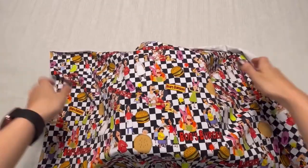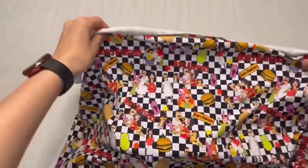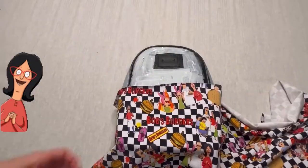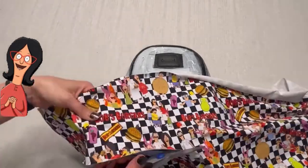For anyone who hasn't seen the show, it's about a family trying to run their burger restaurant. The dad Bob does the cooking and fully believes in his burgers. His wife Linda is his biggest supporter and she basically runs the front counter.